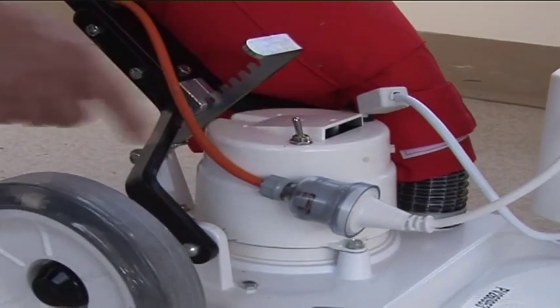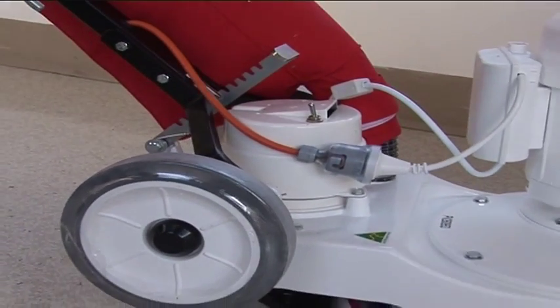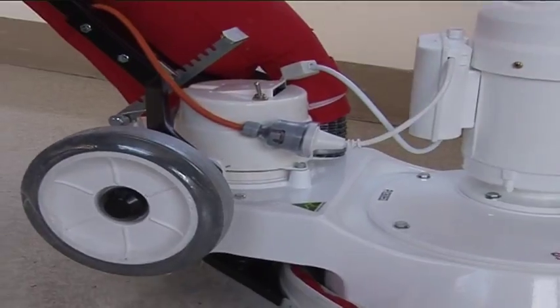The PV25 also has a unique bypass vacuum motor. This means liquids cannot damage the motor.